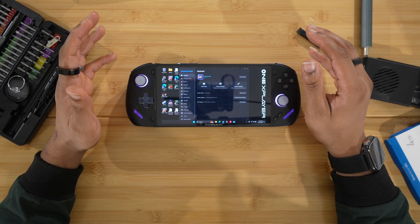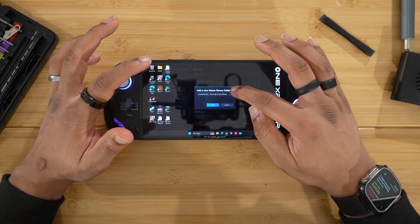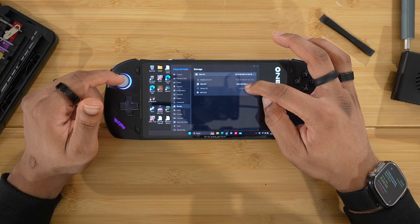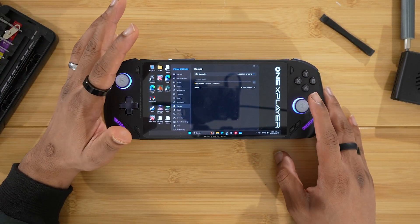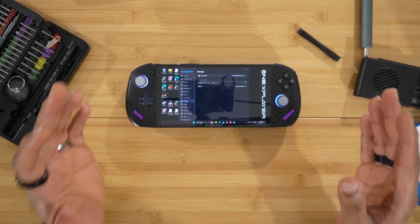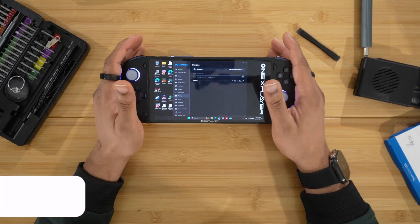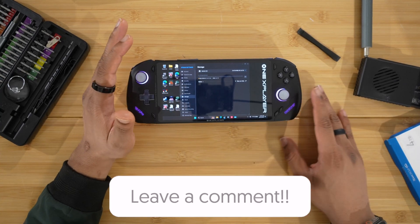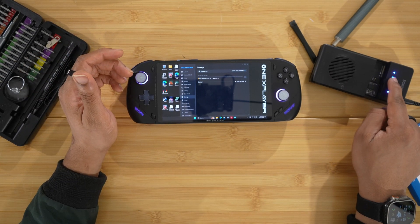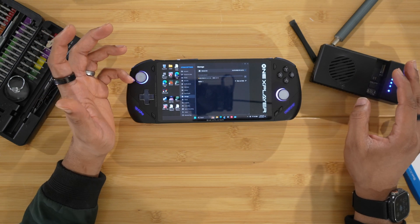The last step is to go to Steam. Go to Steam, go to Storage — you won't see the new SSD partitions there yet. Add the second drive and then the third one. Now you can see all of your storage space in Steam and it's good to go. You can repeat that for any other launchers that require you to add an additional storage drive. I'll leave a link to the SSD clone tool in the description — I use this on all my handhelds and it has never let me down. Just one button and you are good to go.